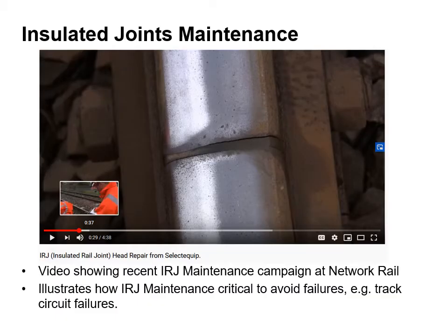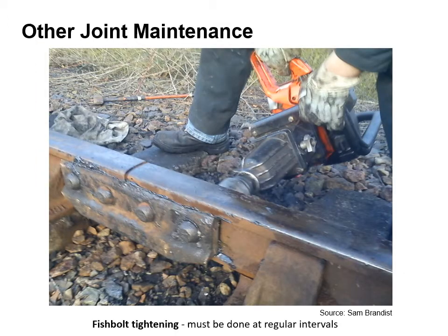Insulated rail joints can cause some quite serious problems in terms of maintenance. Watch the video showing the inspection regime for IRJs on the main line by Network Rail. It illustrates how they can cause critical problems associated with, for example, track circuit failures. So at regular intervals, the bolts have to be removed from the fish plates. The fishing surfaces have to be re-greased and the bolts then repositioned and torqued appropriately. Here you can see an operative using a bands, which is pretty much a two stroke power engine powered drill, that provides sufficient torque to ensure that the bolts are correctly tightened.